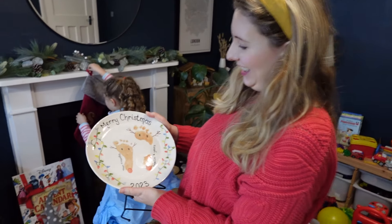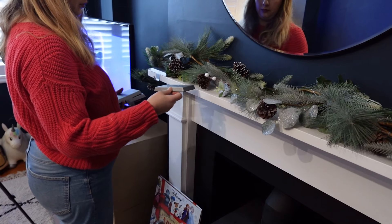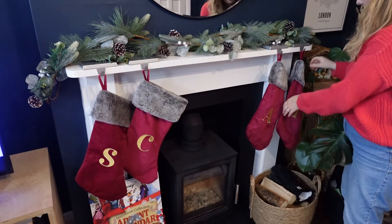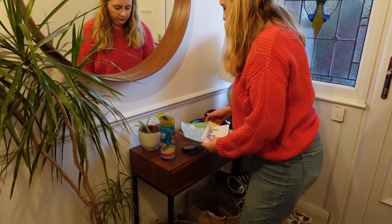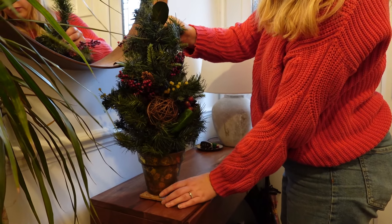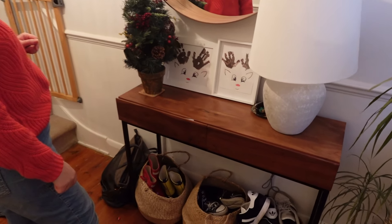This is a sentimental piece — last year I got the kids' footprints made into the plate we leave out for Santa, along with a carrot for the reindeer and a drink for Santa. We've got our matching stockings from B&M. That's the fireplace done and it looks really good! Moving on to the hallway — it tends to be a bit of a dumping ground, so I give it a quick tidy. I keep it simple with a small Christmas tree and the kids' handprint reindeer artwork from last year.